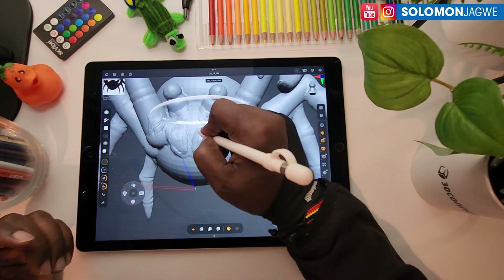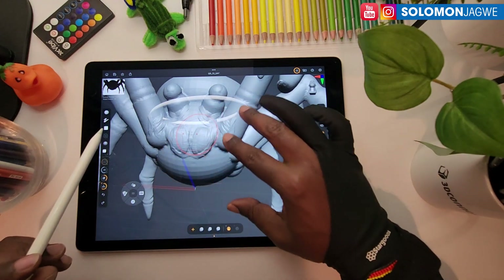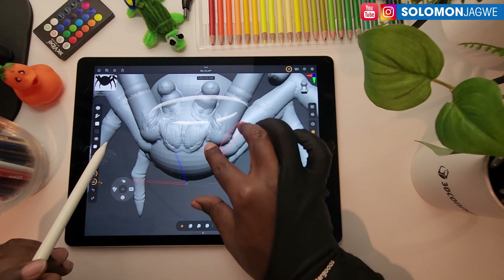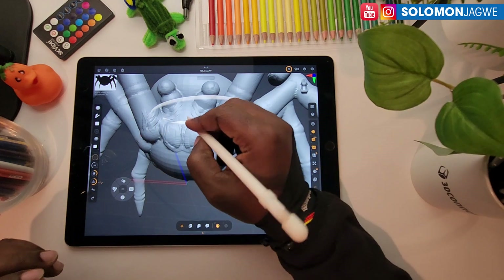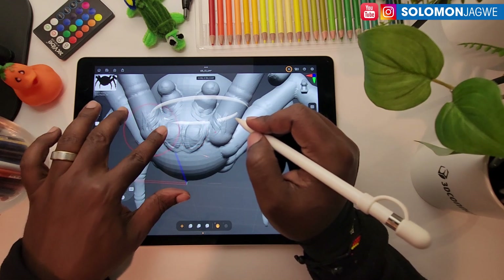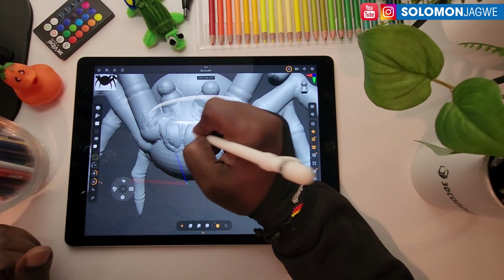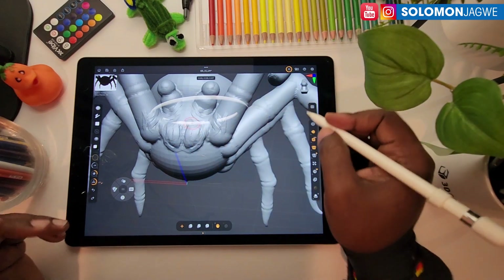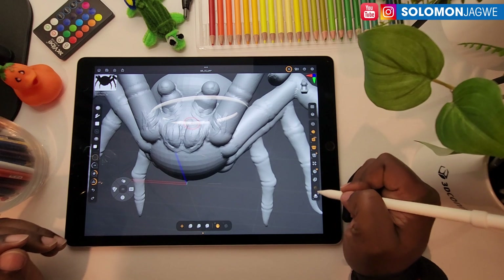When you pick the Clay Buildup brush you just click away and start sculpting. You can see how the brush is big — to change the brush size you use three fingers and then pinch. Once it's changed you can sculpt again. I can also use my left hand to pinch and make the brushes smaller for adding more detail.